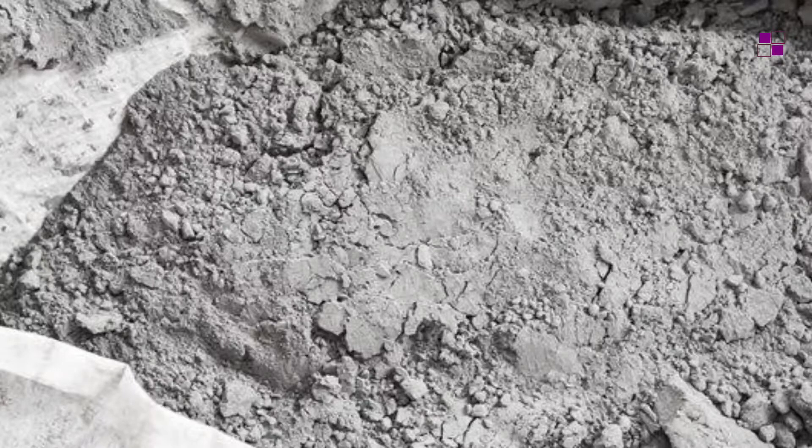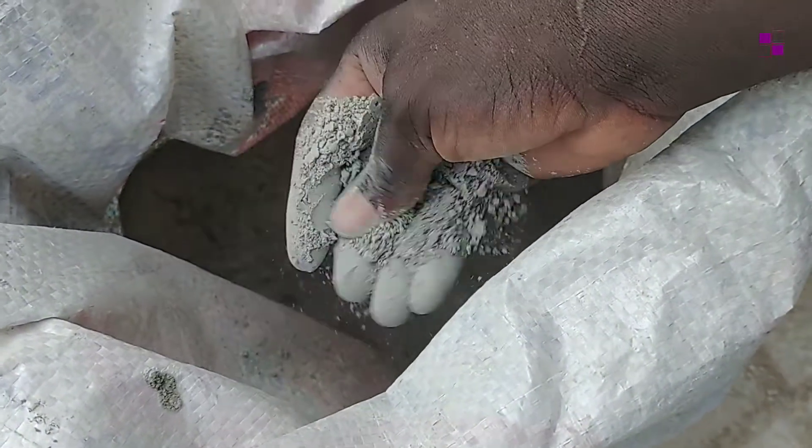When you open the bag of cement, check the color. The color should be dark gray. Anything other than this, then the cement is bad.